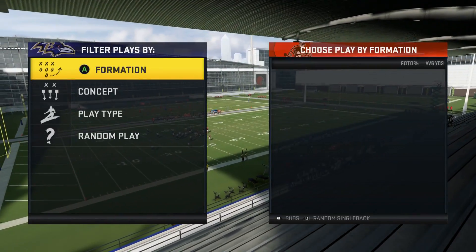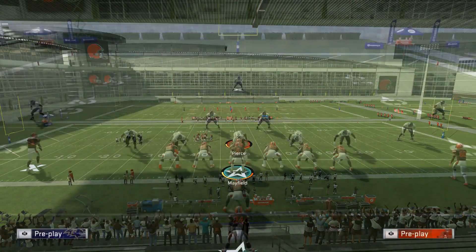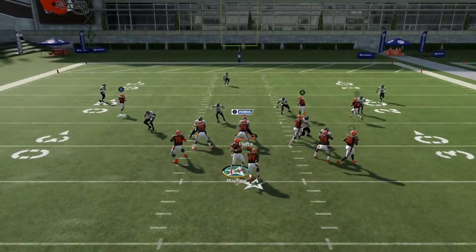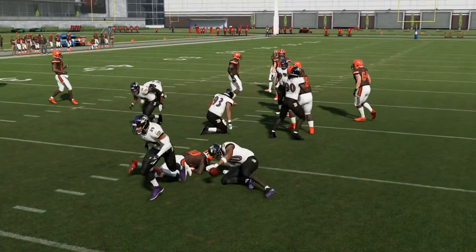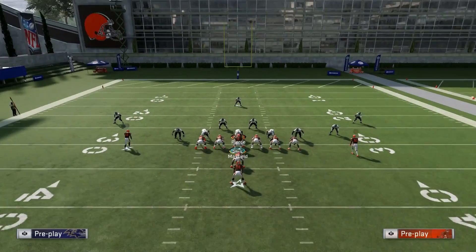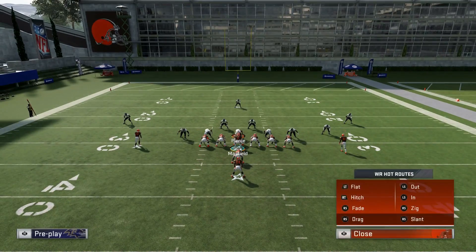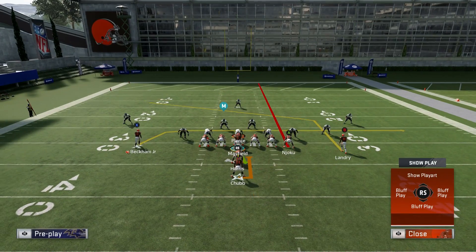The next most important play out of this formation — the best passing play — is without a doubt the PA tight end leak. This is the go-to when I need to pass out of this formation. What I do typically is I streak the tight end. I take Odell Beckham on the X receiver and put him on a drag, then I block the fullback because I want more blocking, especially this year since a lot of people like to blitz six and seven guys, especially if you're under center. What you have is basically a mesh post concept — a streak, a really good short post route that Jarvis Landry's on, and then a drag coming underneath as your check-down. It's a very hard concept to defend no matter what defense they're in.